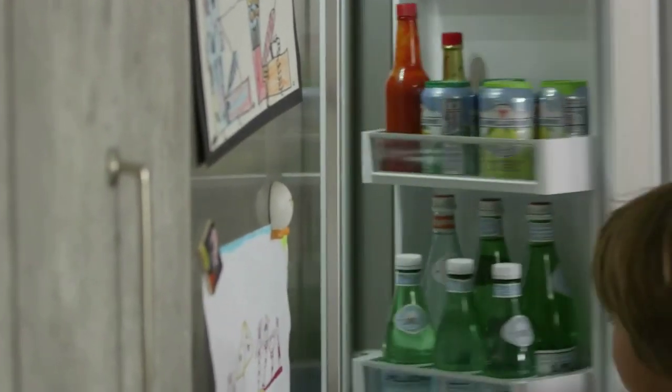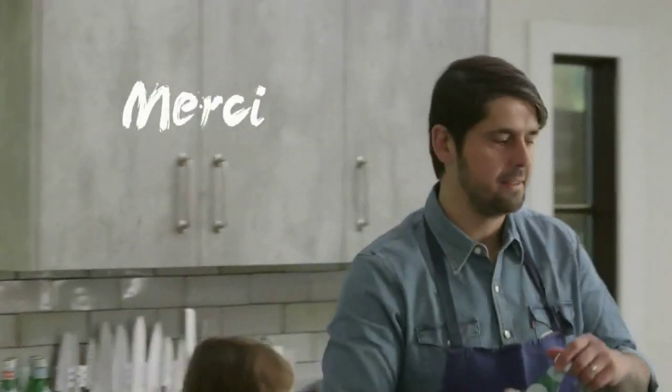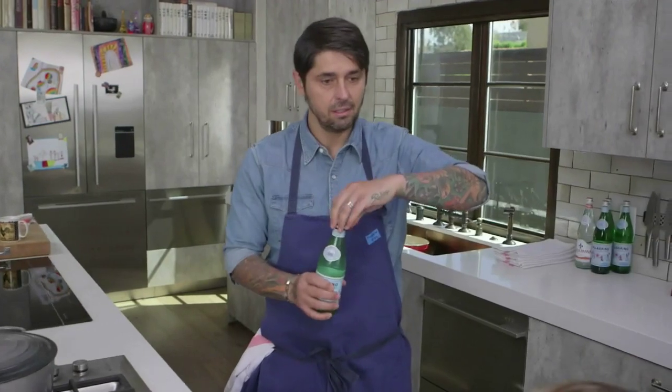We're going to wait 20 minutes. Merci, Teddy. It was good, no? I think we did a good job.